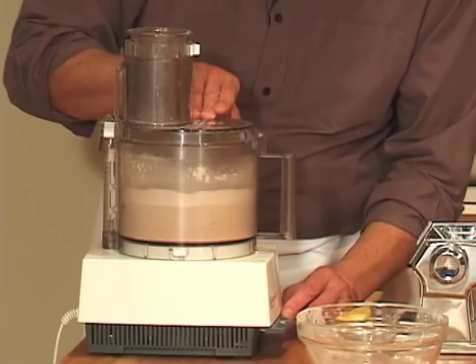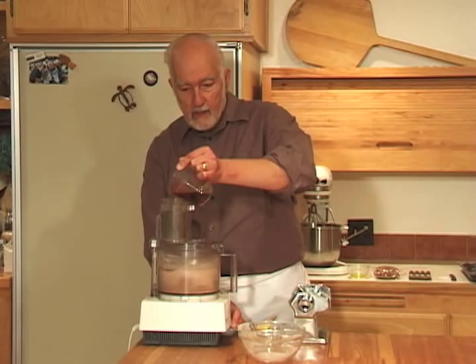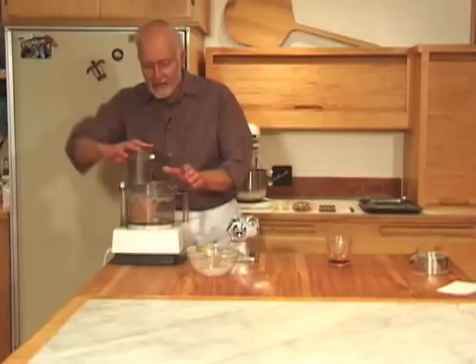It's a fine crumb mixture. Then start pouring through the feed tube six tablespoons of sweet Marsala wine. The idea is you want to form a dough — it's going to be like a pasta dough. Get it into a ball and then process it for one full minute.